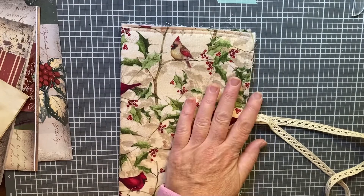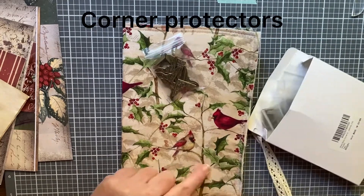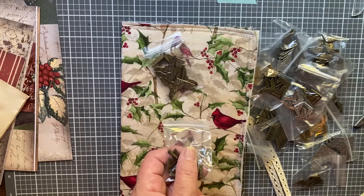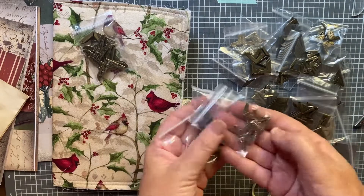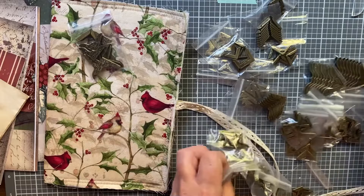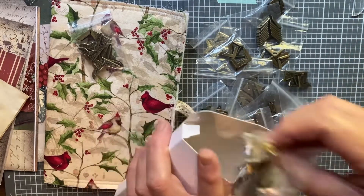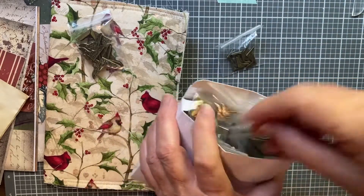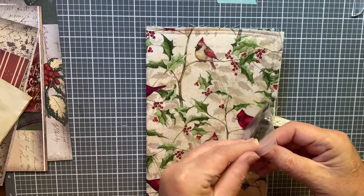I ordered some corners on Amazon because I didn't have any. These are the ones I chose for this journal — I'll link them below. They came in a big pack: 192 pieces total, 24 packs of eight corners. They're silver and coppery, and come in all different sizes. There was a set two dollars less but you got almost half as many, so for two dollars more I'll have these for a long time. I'm pretty happy with that purchase.